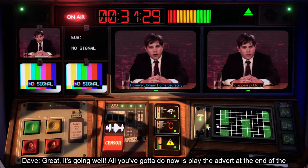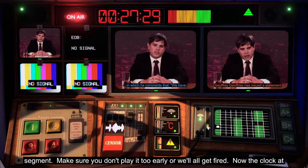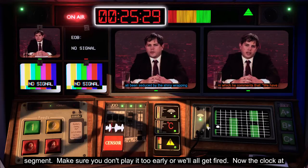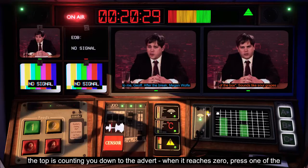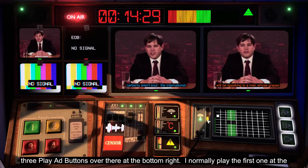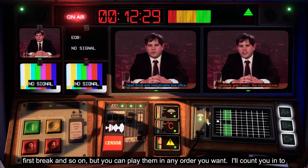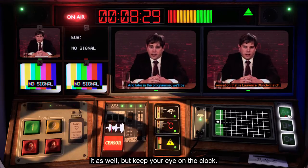Right, it's going well. All you've got to do now is play the advert at the end of the segment. Make sure you don't play it too early or we'll all get fired. The clock at the top is counting you down to the advert — when it reaches zero, press one of the three play ad buttons over there at the bottom right.